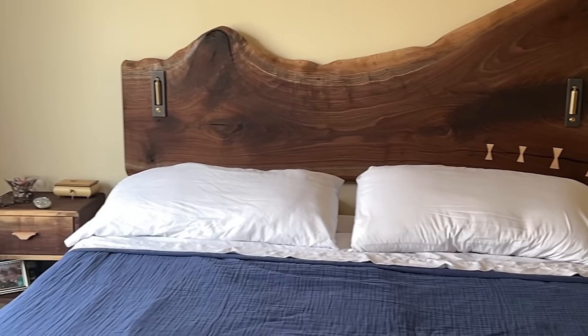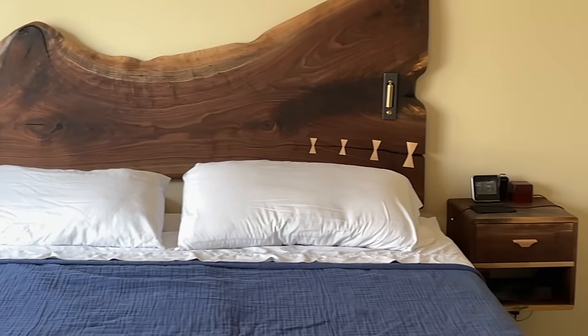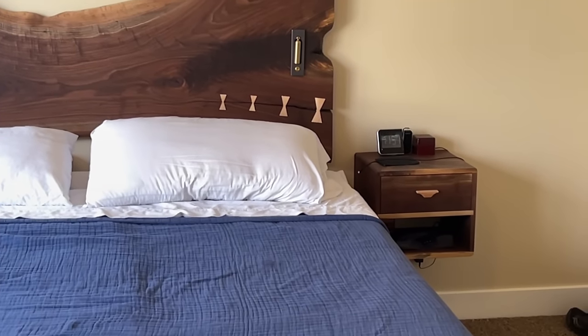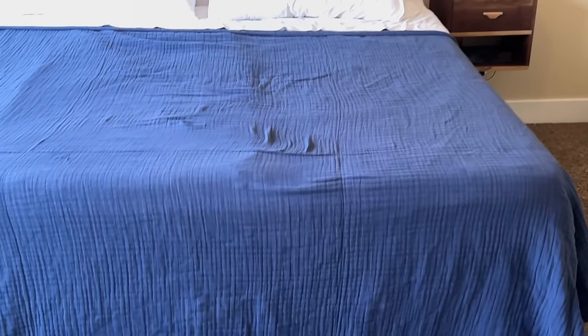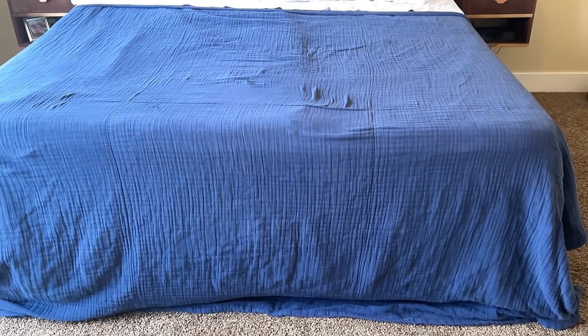In my last two videos, I made a pair of floating nightstands for each side of the bed as well as this massive headboard made from this gorgeous piece of black walnut. They turned out fantastic, but now I need to sort of balance things out by making something for the foot of the bed. I need a place where I can sit down and put on my socks and shoes and contemplate the complexities of life.